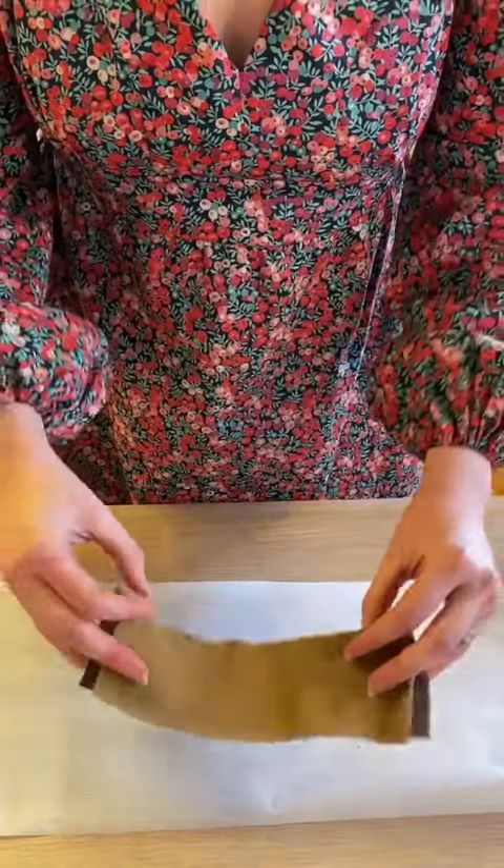So try that next time you're working with silk velvet, silks, or any other slippery fabrics.